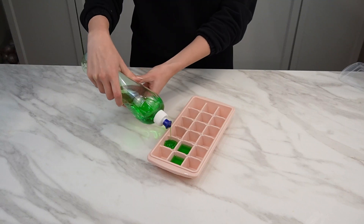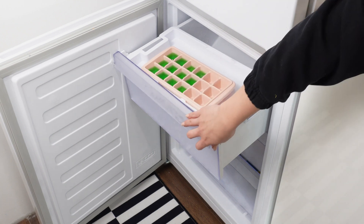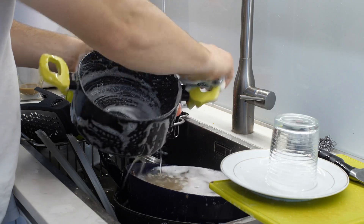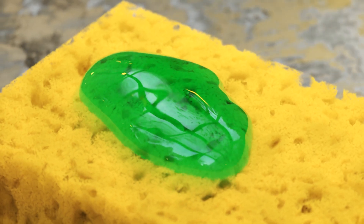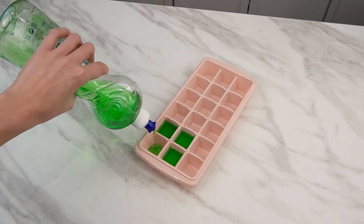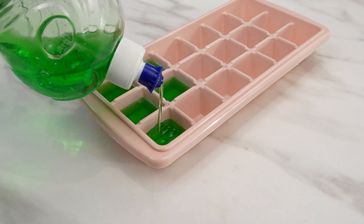Pour dish soap into an ice cube tray and place it in the freezer — it will gain new properties. Most people use dishwashing liquid every day, unaware that a simple action can enhance its effectiveness. Instead of pouring the entire amount into the dispenser, leave some liquid and pour it into a regular ice cube tray. Fill it halfway, as the liquid will expand during freezing. Place the prepared tray in the freezer overnight.